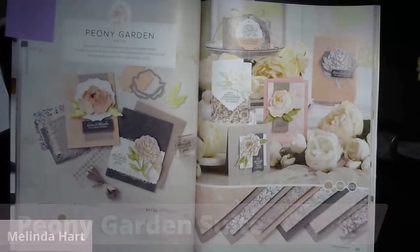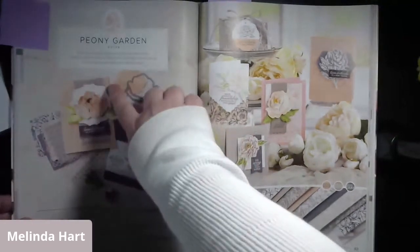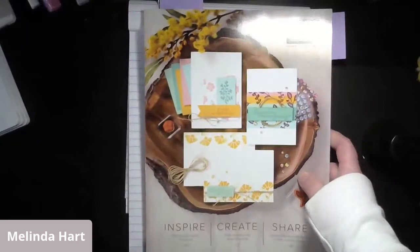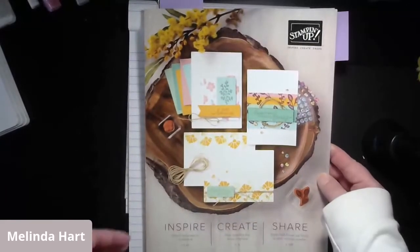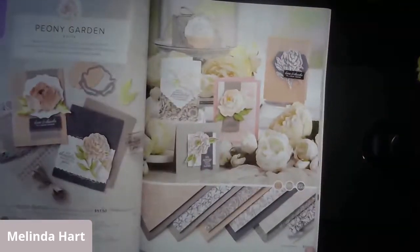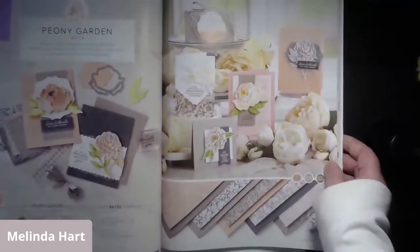My name is Melinda Hart. You are watching Stamping with Hart. I am an independent demonstrator with Stampin' Up! Today we're going to be talking about the Peony Garden Suite. You can find this in the 2020-2021 annual catalog on pages 82 and 83.